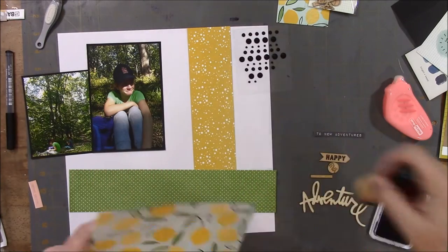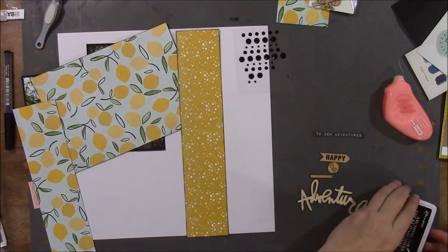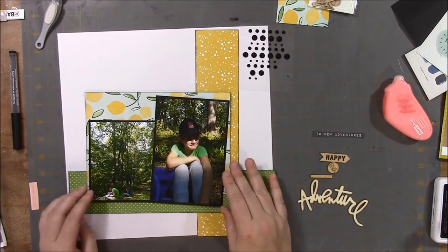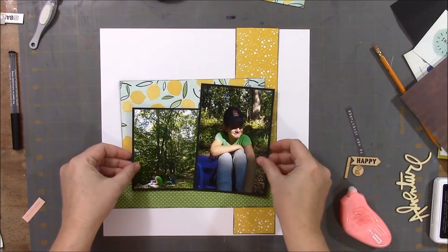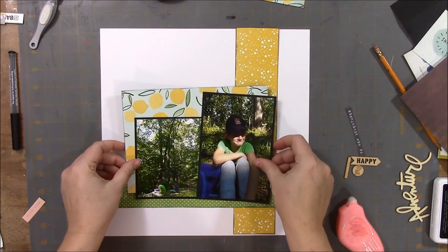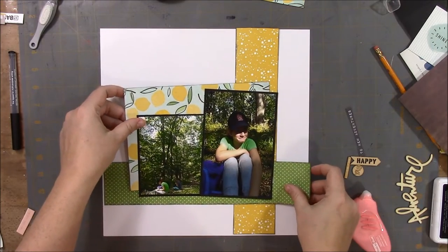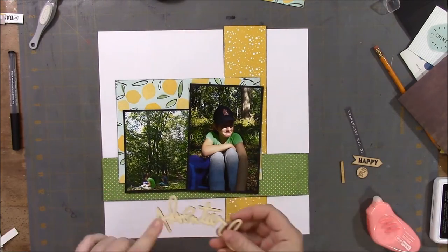There I am just seeing if that's how I want it to go, and now I'm inking up the edges of the paper. I use the Ranger Archival Ink in jet black. And now I'm just taping the picture to the paper and taping all the papers together.